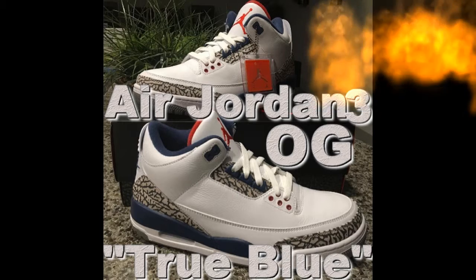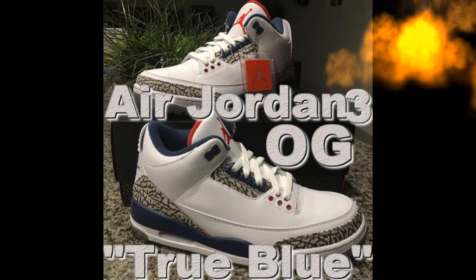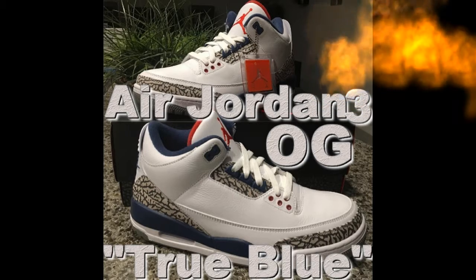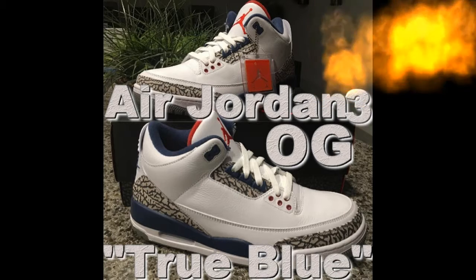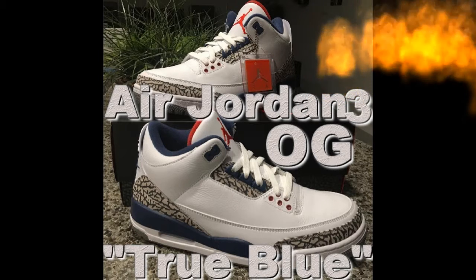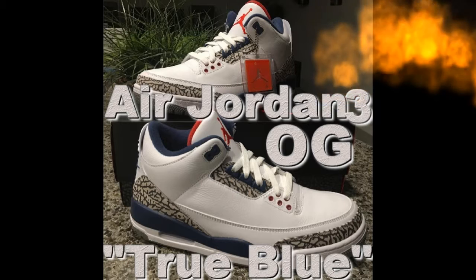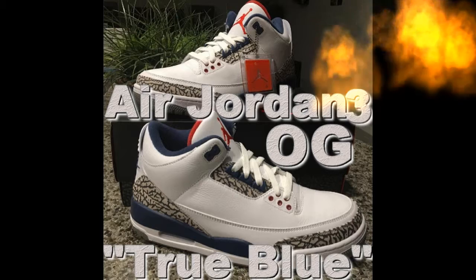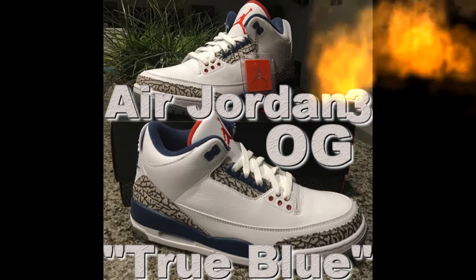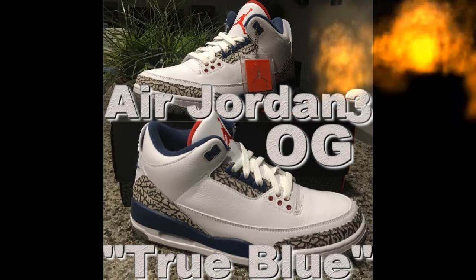Got the Air Jordan 3 Retro OG True Blues — nice leather on it. Got the Jordan Jumpman hanging tag and the red Jumpman on the tongue. Check out all my videos for the unboxings of all these shoes. Check out my Instagram at Alfaro Kicks with a Z — I'll post it in the description. Let me know what you guys think, hope you enjoyed this video. Like, subscribe, and comment!